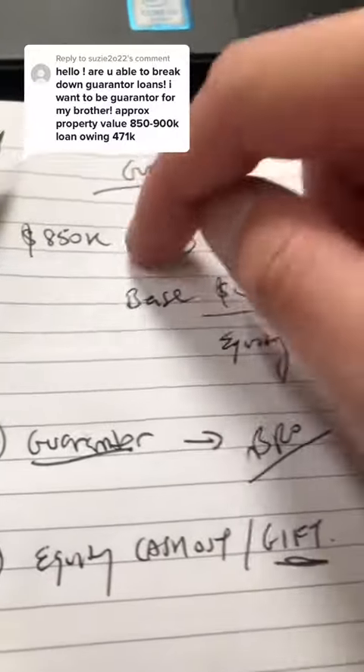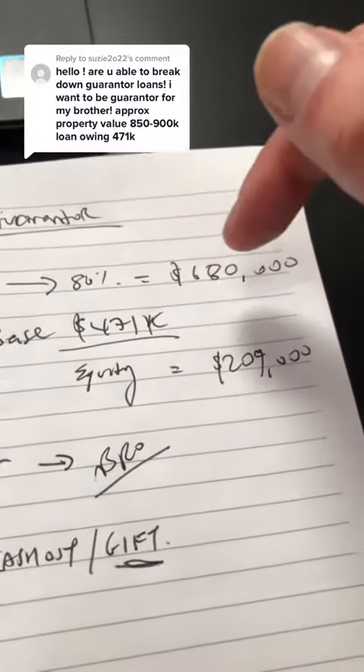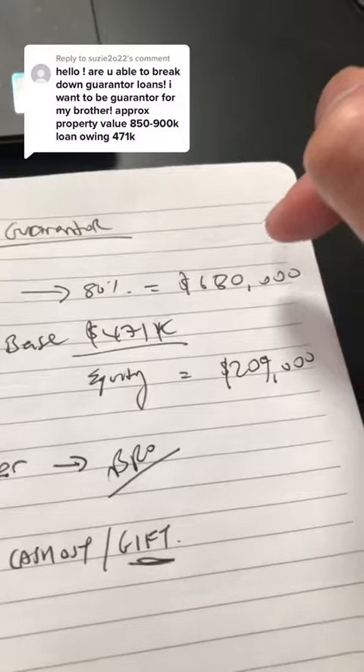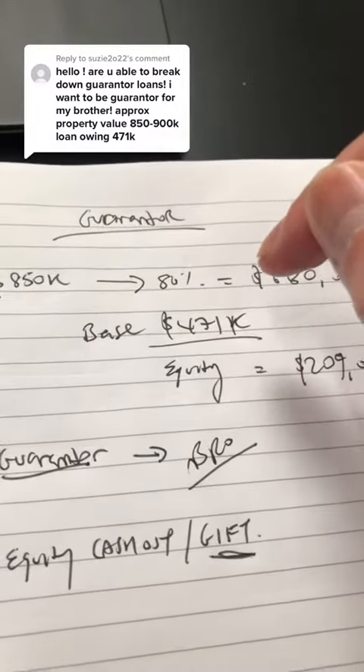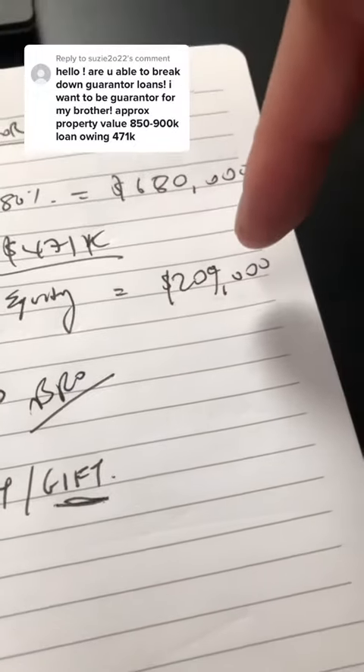If you're looking at an $850k property, at 80% you can maximally borrow up to $680k. The base loan is $471k as you just mentioned, so the available equity will be about $209,000.